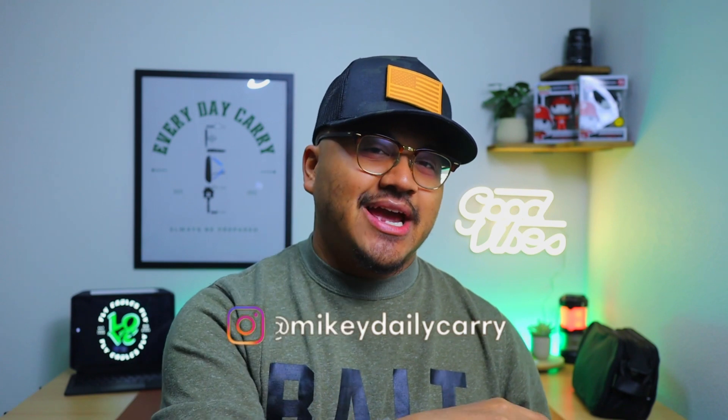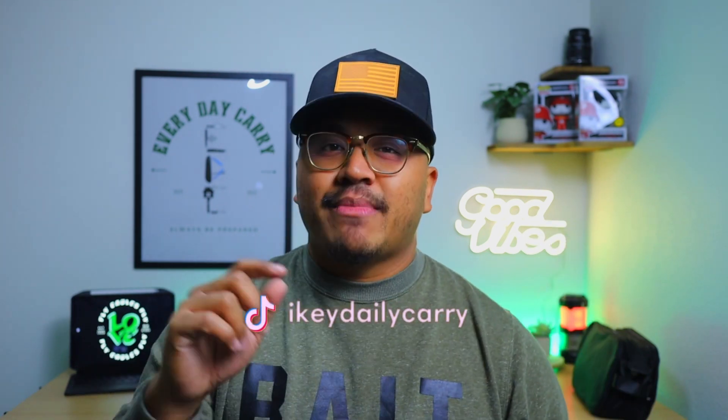This is it folks — Jot It Down, made by yours truly, Mikey Messina. If you haven't subscribed to my channel yet, please do so. And if you haven't followed my social platforms on Instagram and TikTok, it's at Mikey Daily Carry. I appreciate you guys for your support and tuning into my video. I'll see you guys in the next one. Peace.